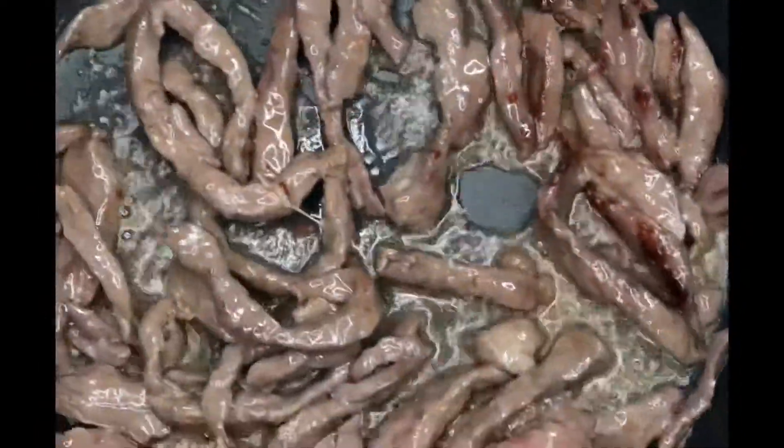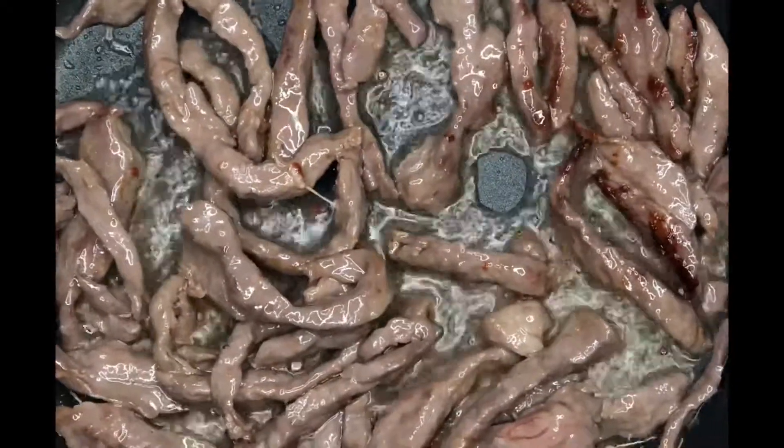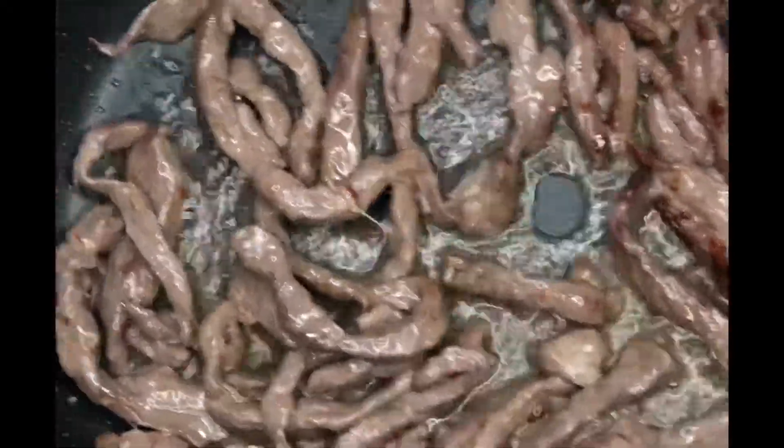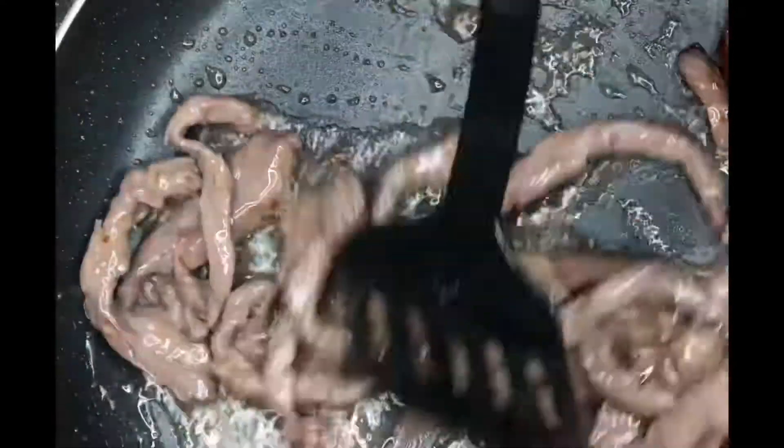We're going to fry for about 20 minutes, or until it's done. It's not necessarily exactly 20 minutes — it took me 20 minutes because of the quantity. So fry until it's done, then remove it from the pan.